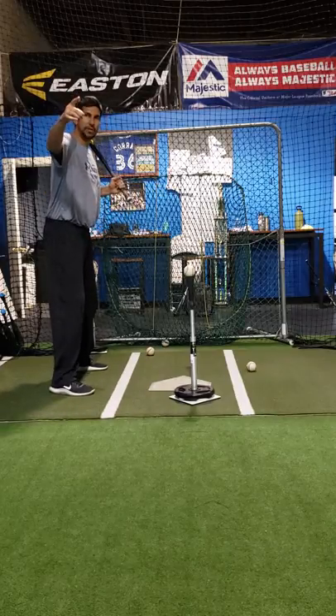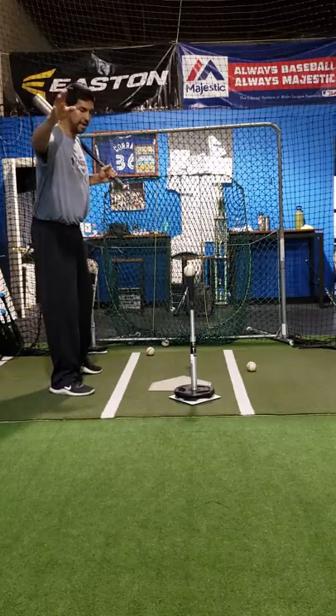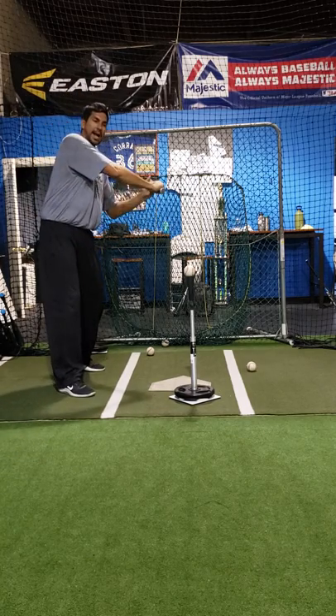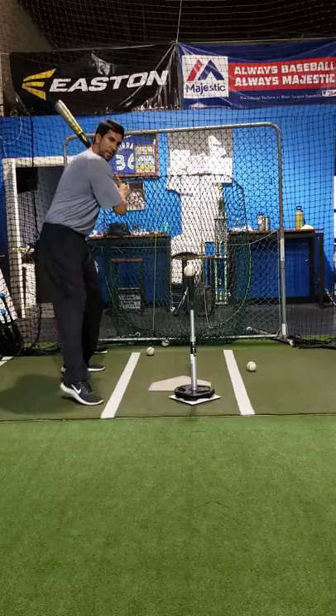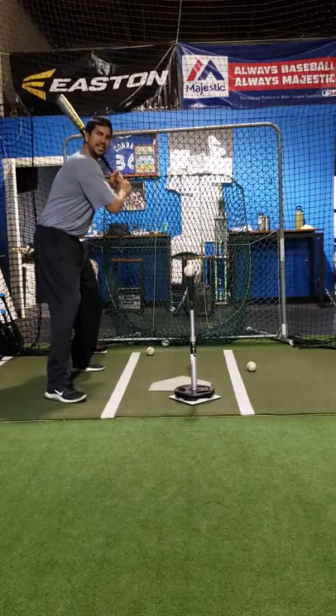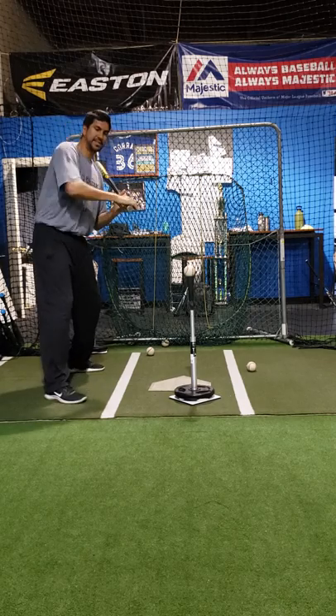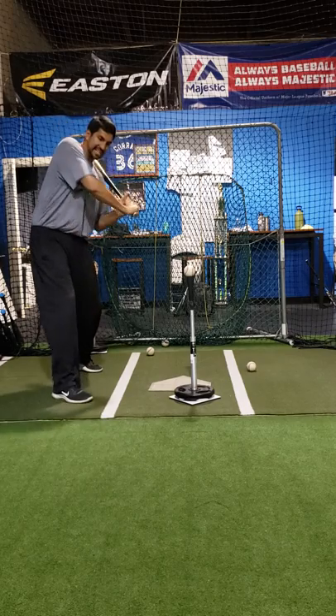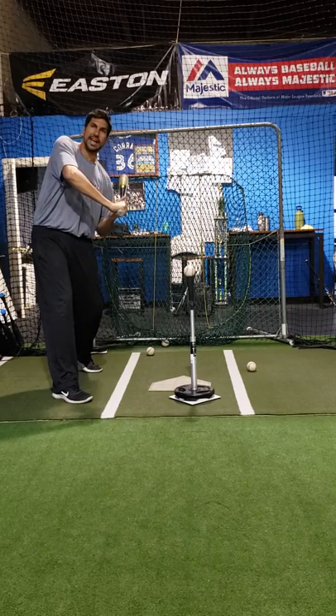Inside the ball — you have to remember the ball is being thrown from over there and it's coming this way. Inside the ball means instead of going out to the ball this way, I'm going out to the ball this way. I'm keeping my hands on this line from the pitcher to the plate here. I'm staying inside that line.